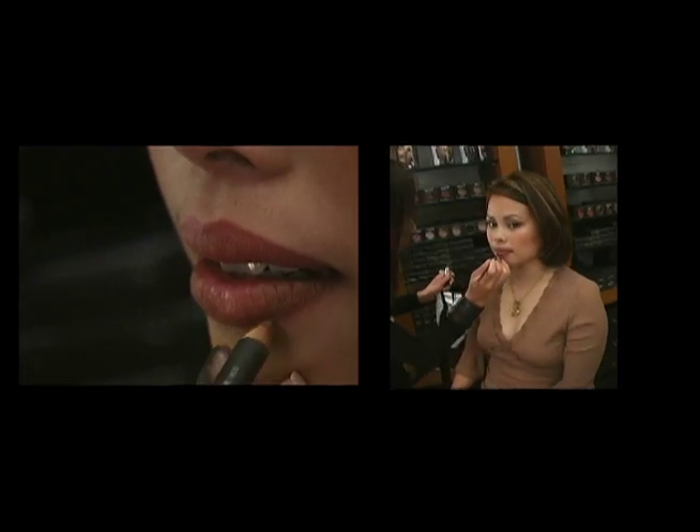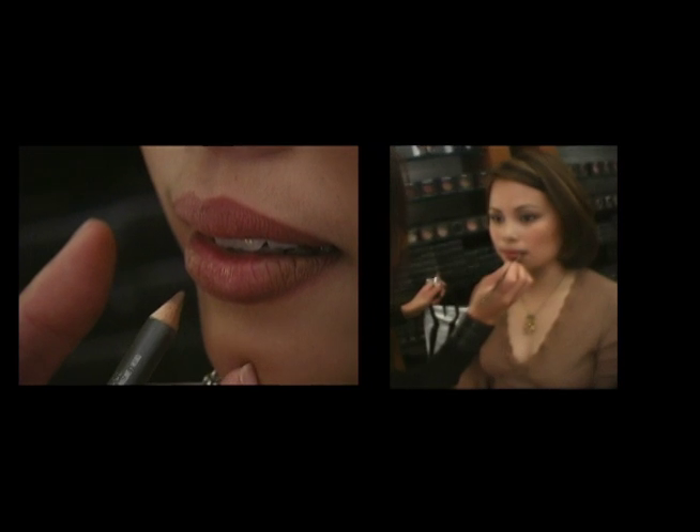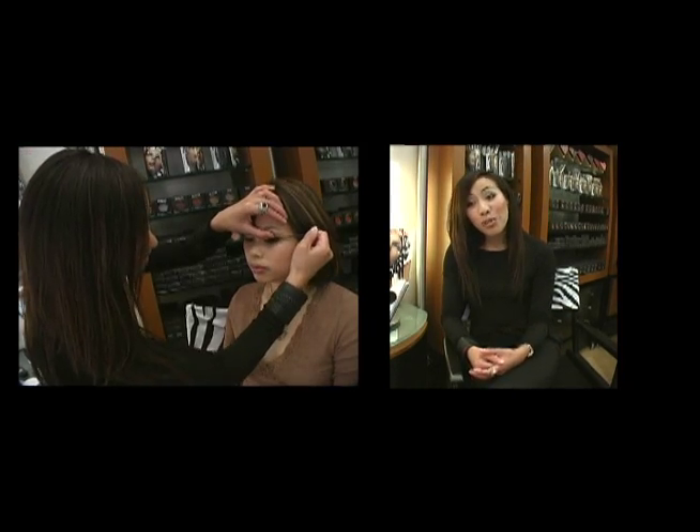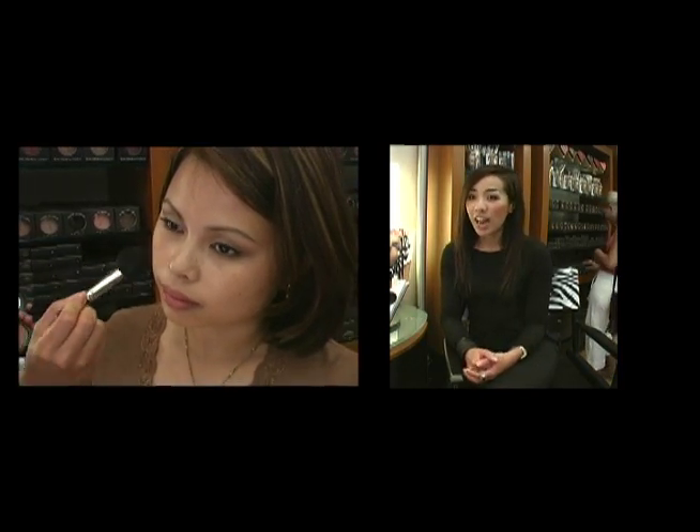This is Viva Glam 4. We're going to apply it with a lip liner and blend it in. Viva Glam is really the heart and soul of MAC — it's an exciting program where all of the selling cost goes back to people living with AIDS and HIV. We've raised over $24 million, which we're very proud of. We have Viva Glam, Viva Glam 2, 3, and 4. Viva Glam 4 is new — it's a beautiful color that looks great on everyone, a reddish plum tone with kind of an orange gold hint to it.